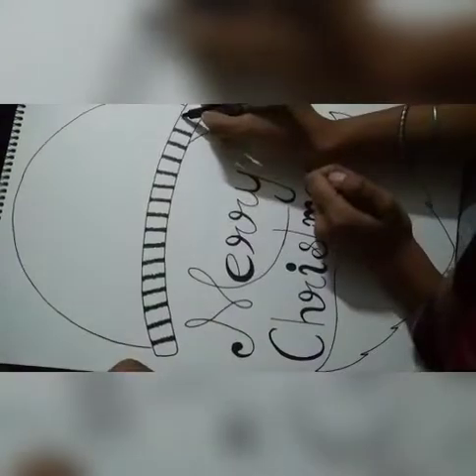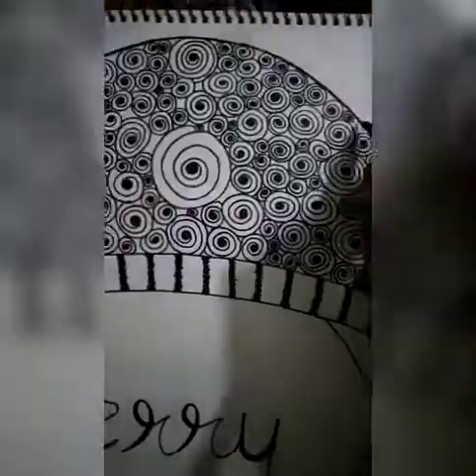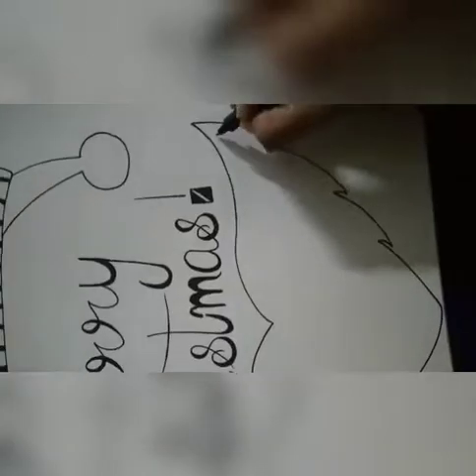In this way, you can design this cap. As I'm doing here, I've made lines, and on top, we've designed it in a circle. This is our complete design.